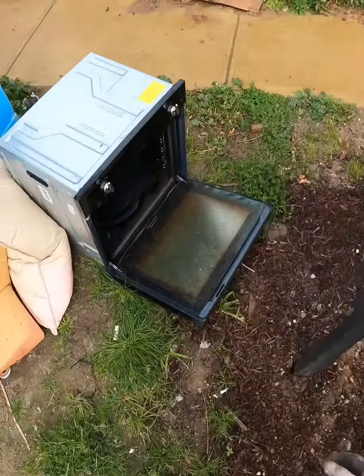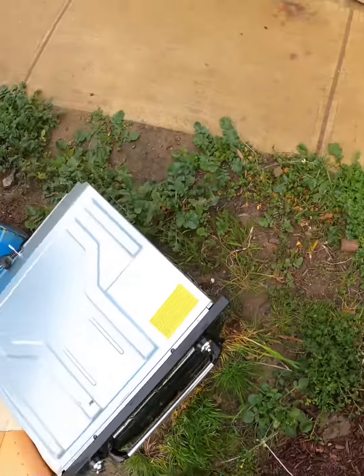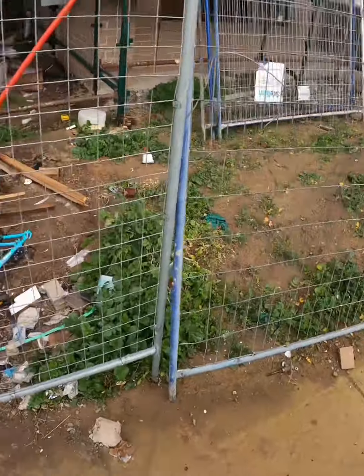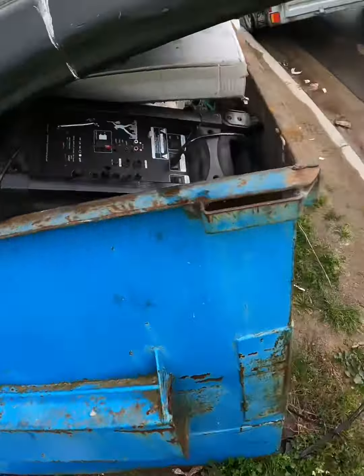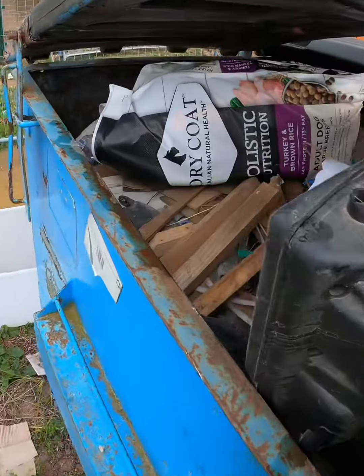Okay Scrappers, we have an abandoned oven. Oh, and part of a bike. I don't really want to go in there and take that. Oh, what's that? Karaoke? Yeah.